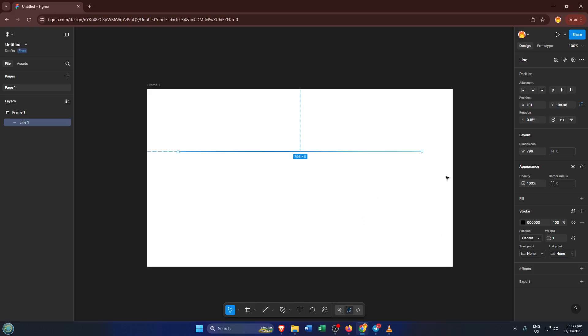You can always adjust it later. With your line selected, head over to the right-hand side where you'll find the Properties panel. Here, we want to add a stroke — the stroke is essentially the color and thickness of your line. By default, Figma does add a stroke, but if it's missing, just click the plus icon under the Stroke section. Pick a color and play around with the weight. For dotted lines, something in the 2 to 4 pixel range usually looks pretty clean, but feel free to experiment.